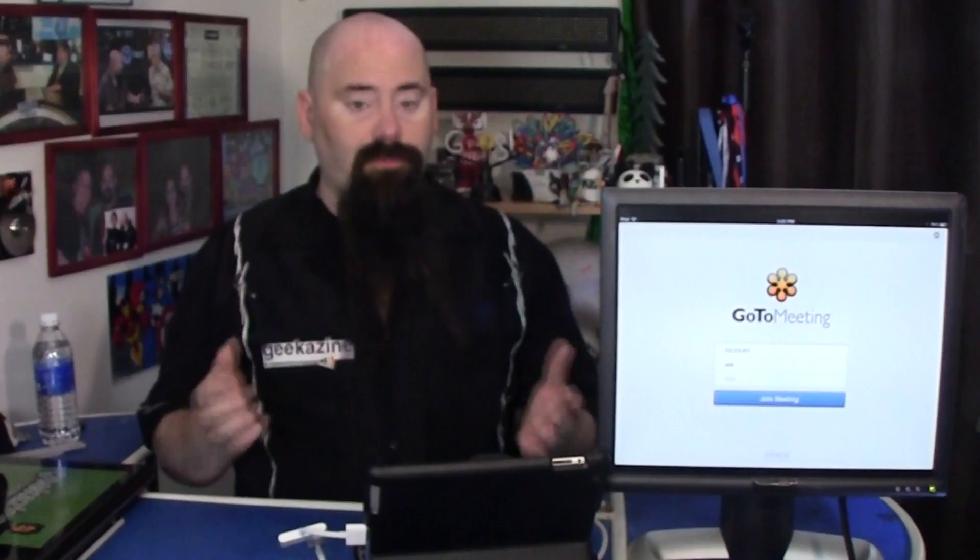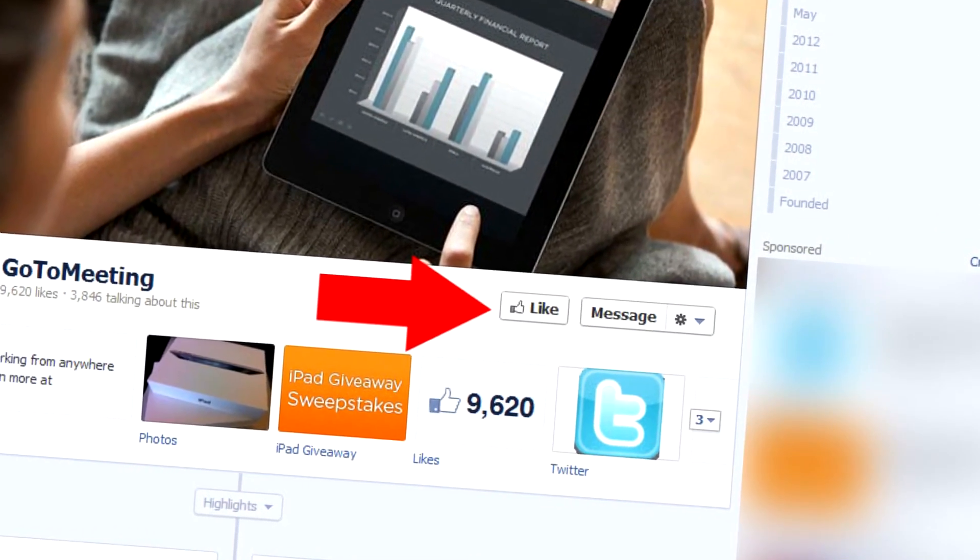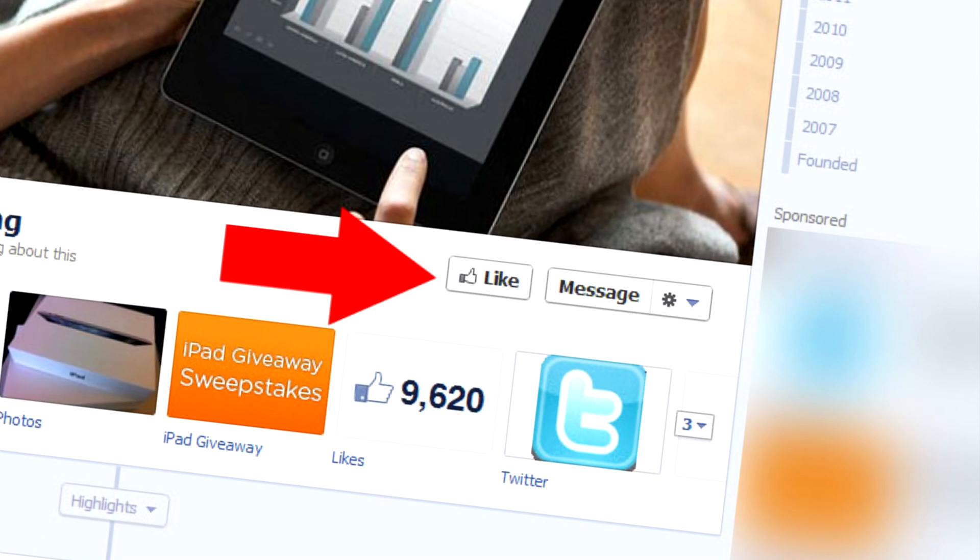Get a 30-day free trial by going over to GoToMeeting.com. Click the try it free now button and enter in the code podcast — that gets you 30 days for free. However, if you want to win yourself an iPad, all you have to do is go over to GoToMeeting on Facebook and like that page. They're going to be drawing at the end of June for four winners for the iPad. If you refer a friend and they win the iPad, you will win the iPad too. So there's a lot more opportunity to get your own iPad. Check it out — go over to Facebook and like GoToMeeting. 30-day free trial at GoToMeeting.com, click the try it free now button, and enter the code podcast.